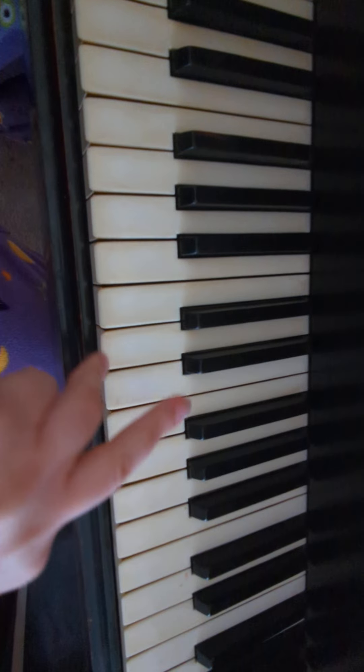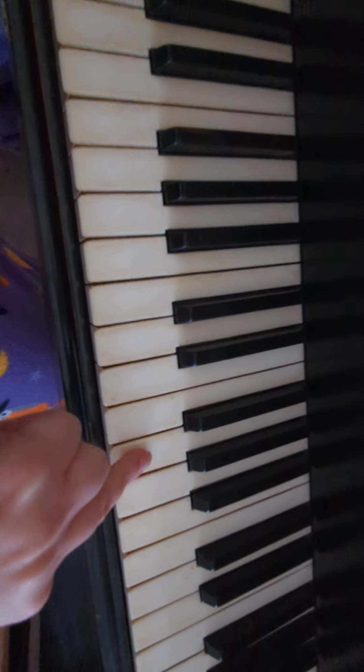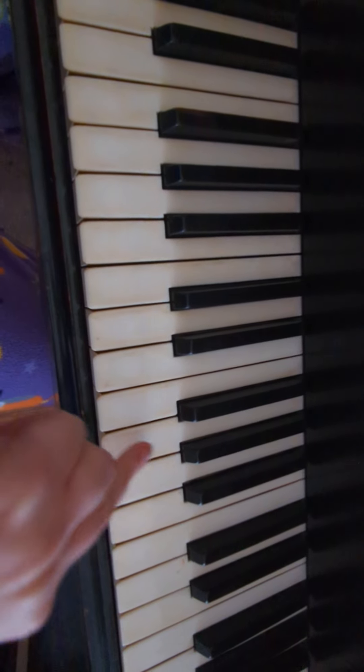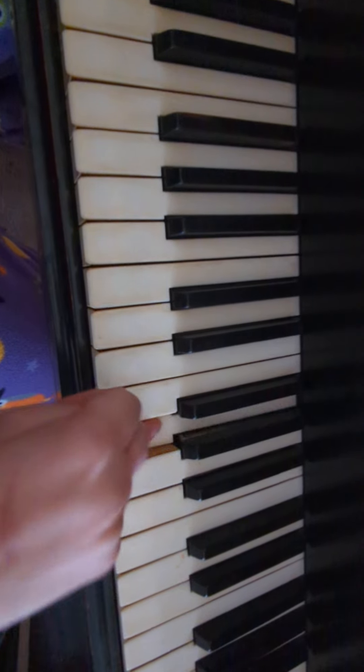Then, get out your ring finger, and you go up four white keys to the right. It's also in this group of three. And you go one, two, three, four, five, six.